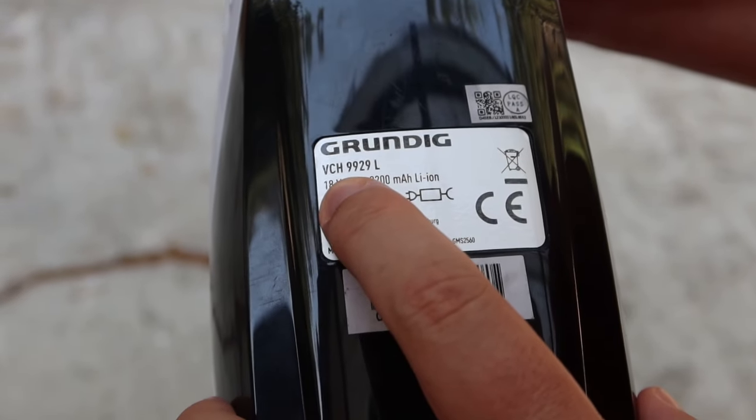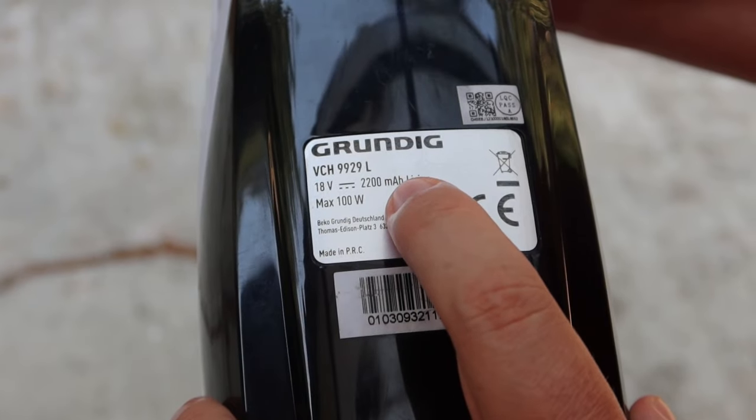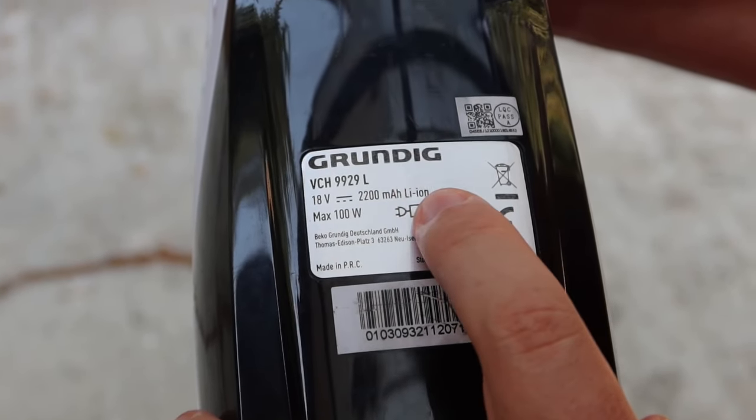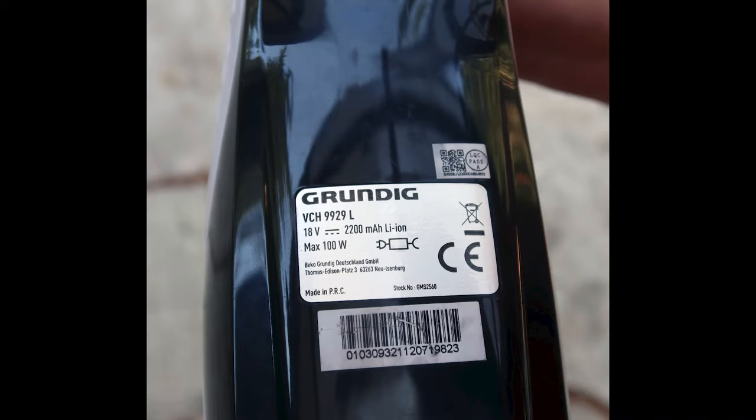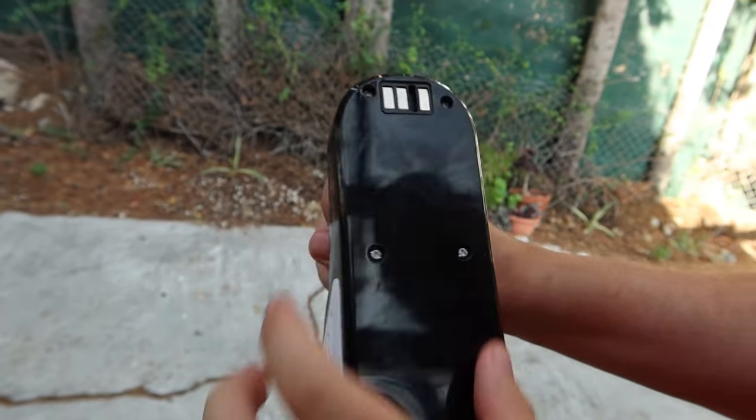18 volts, 2200 mAh, lithium-ion — it's a very good battery. It also has connectors to the main base.